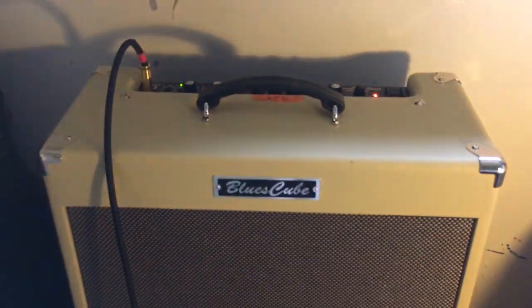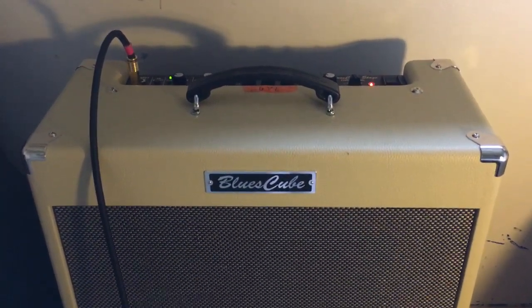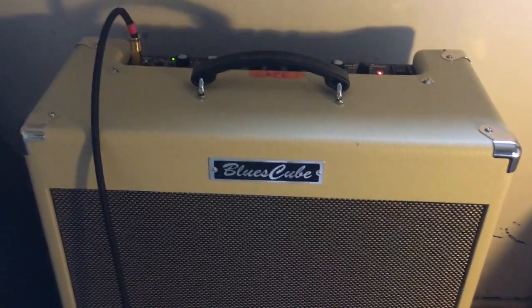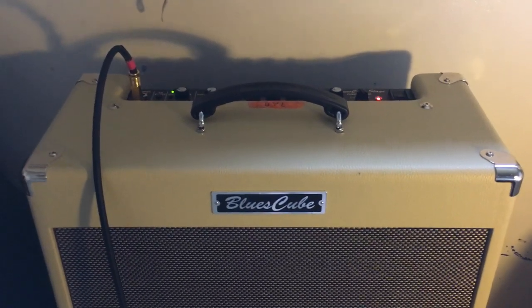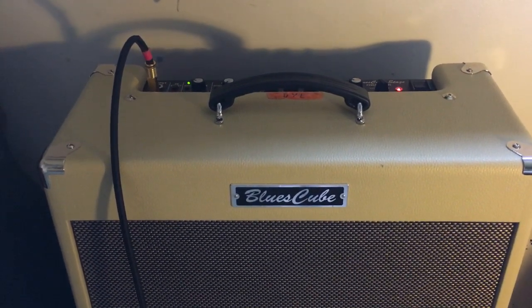Myself and Prentice both use these Roland Blues Cube amps which we got last year and we think these sound absolutely incredible. You can DI them as well if you're into that sort of sound.